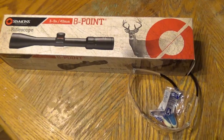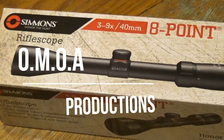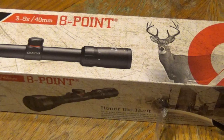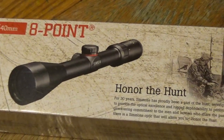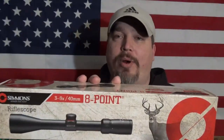Interesting enough, until today, what we have here is the Simmons 3 through 9, and I'm going to give you my review right after this. Alan Rubble coming back at you for Ozark Mountain Outdoor Adventures. I have a scope review for you here today. This is the Simmons 3 through 9 by 40 power scope.